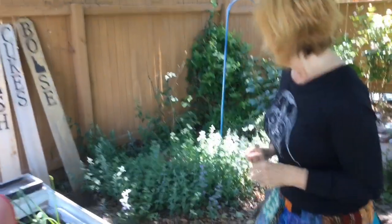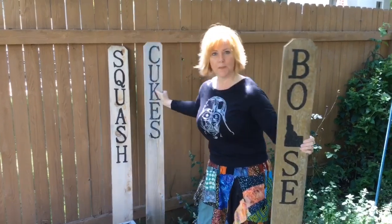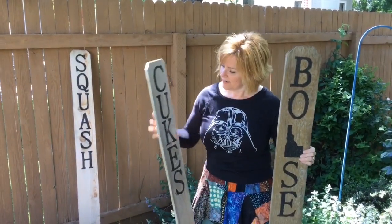And if you want to go bigger, you can repurpose fence pickets. Just take a Sharpie, put the name on it, and then you can put these in your garden beds.